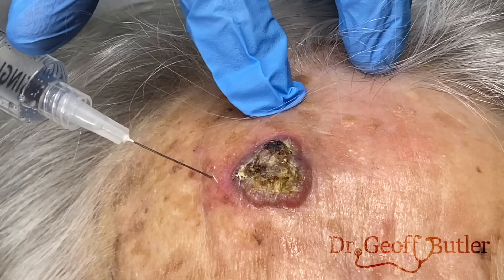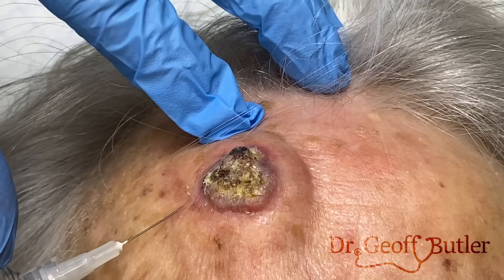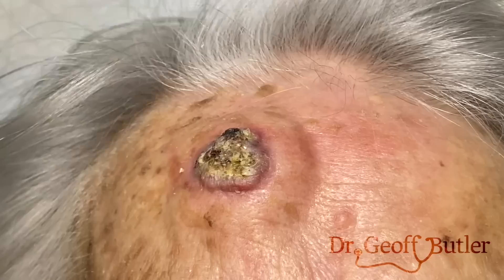What I want to see is that it's swelling all along the margin. You do want to make sure you have good anesthesia here because we're going to have to be scraping this a little bit.